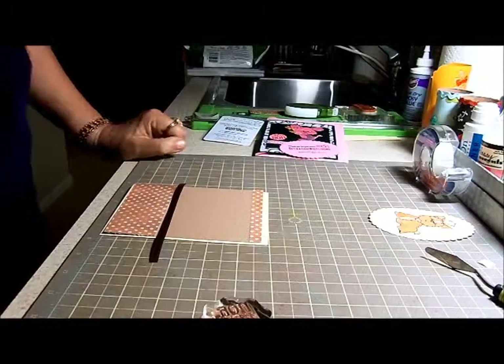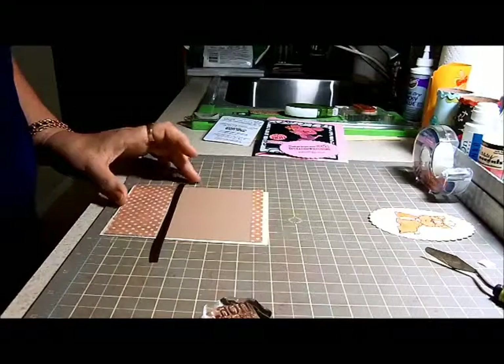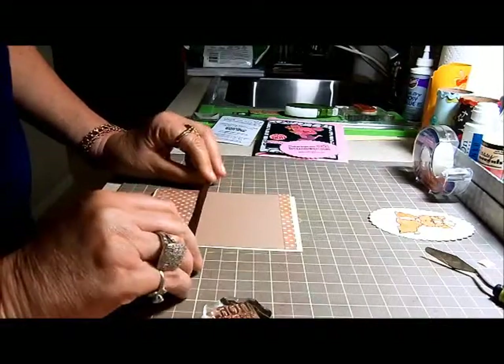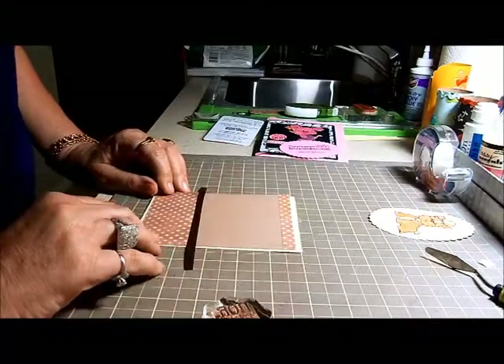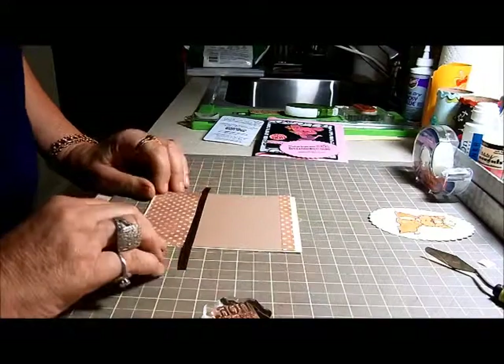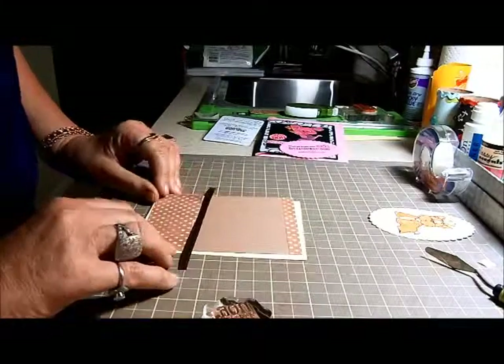Hi crafters! This is Barbara from Craft Me This. Today I was down at my local craft store, Hearts and Crafts, in Covina, California - the best little scrapbooking store in town. They're so friendly and just have everything there.